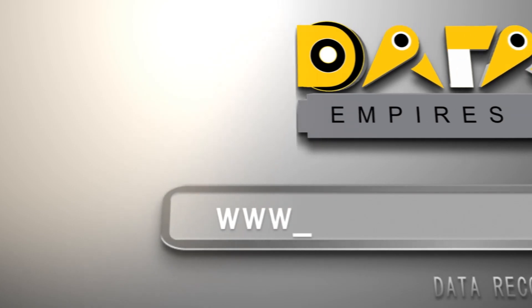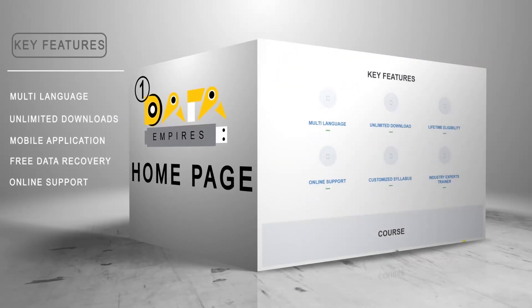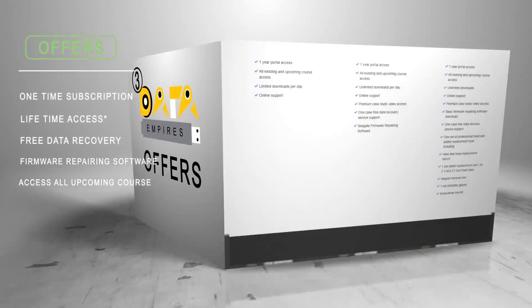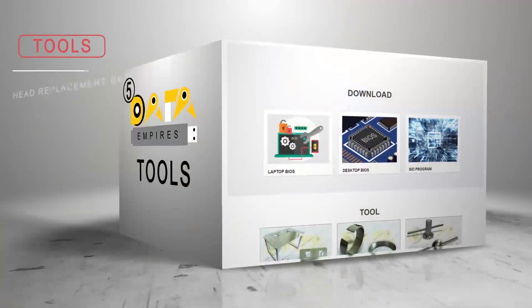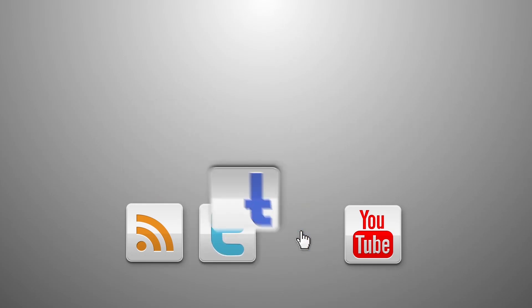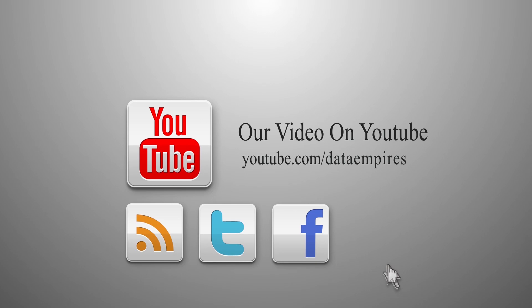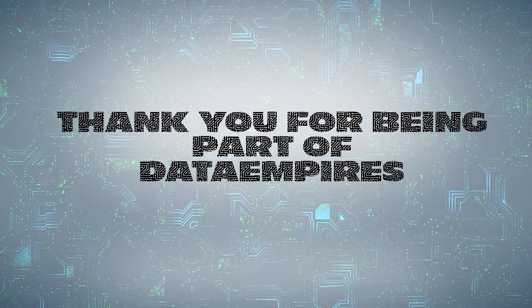For complete data recovery training, just log on to www.dataempires.com. Here you can learn all the courses for a lifetime in Hindi and English, with one free data recovery solution. You can download all the resources easily without interruptions. Just subscribe once for a whole lifetime membership. We also offer the best data recovery services for hard drives, SSD, pen drives, and server drives, and we are one of the leading manufacturers of mechanical data recovery tools and firmware software. For regular updates, you can also follow our social feed. You can also subscribe to our YouTube channel by pressing the bell icon on the Dataempires channel.